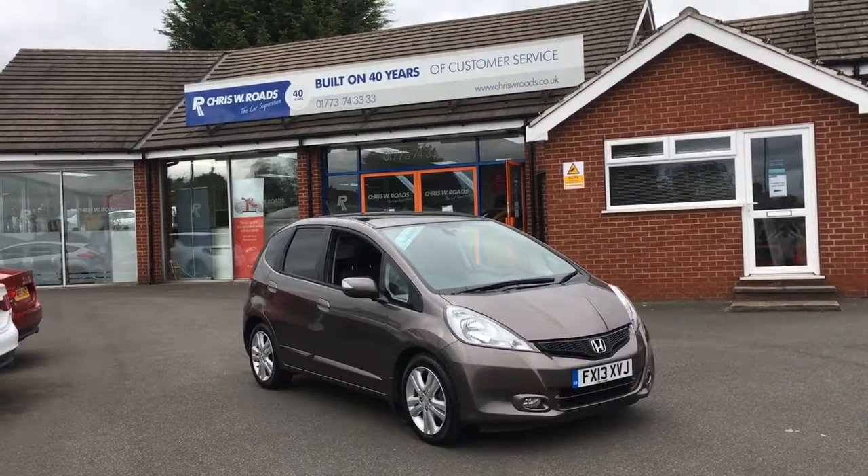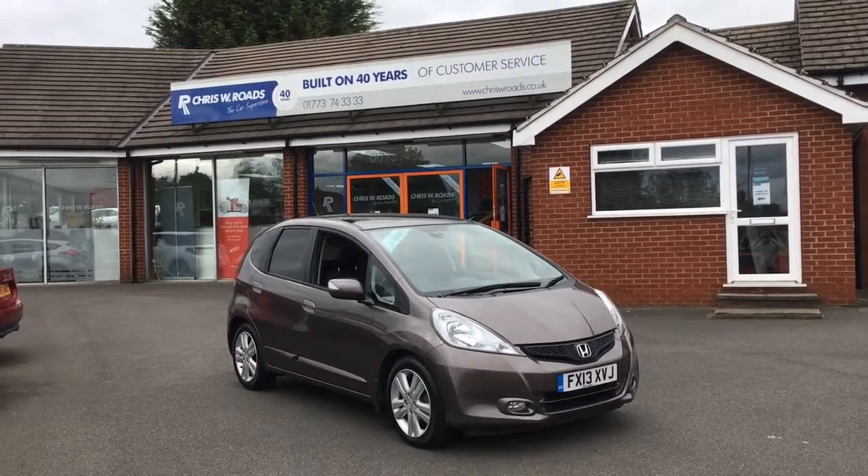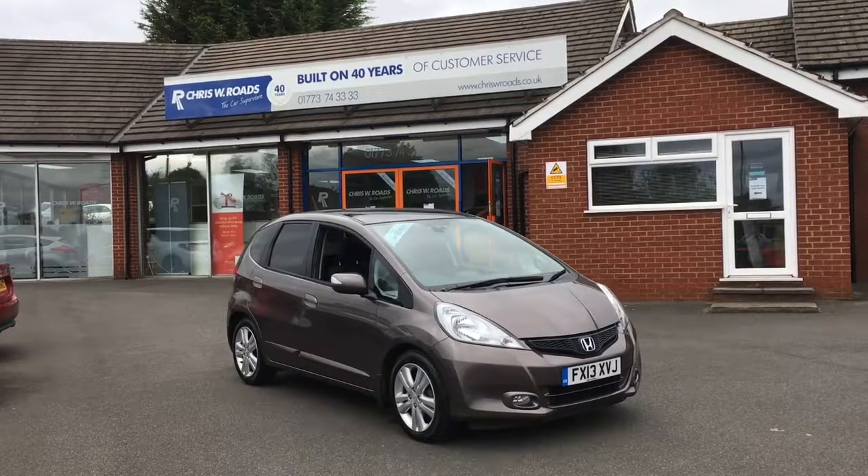Hello, this is Rob from Chris W. Rhodes. Here we have a Honda Jazz in a really smooth shade of brown. Let's have a quick walk around the exterior and get on to some of the fantastic interior features. Let's get started.